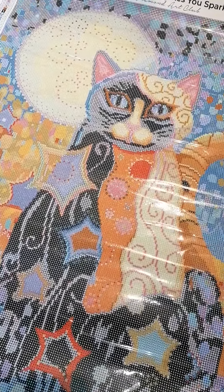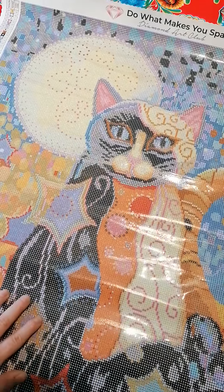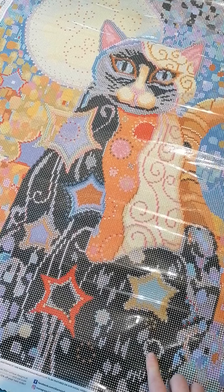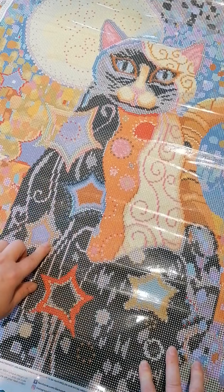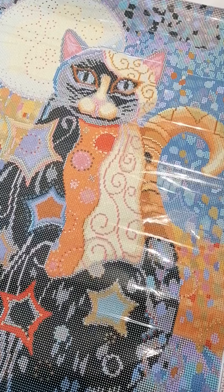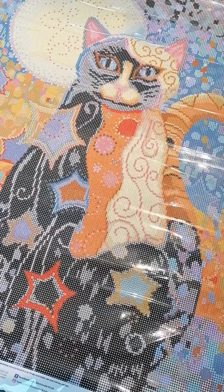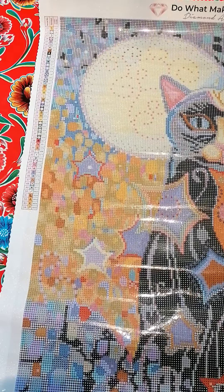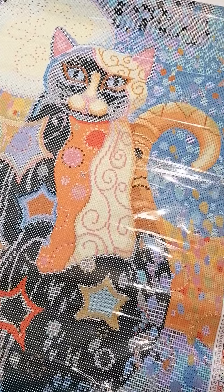I love this, I absolutely love this. It will be a pleasure to work on because it's lots of color blocking, so it will go pretty fast, and it has 54 colors. Oh, I want to start on this one now, but I promised myself I would finish the other ones first. It's too much — I'm not a serial starter, even though I've got so many beautiful diamond paintings.